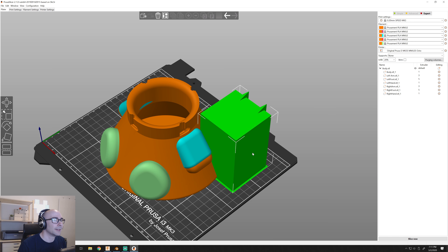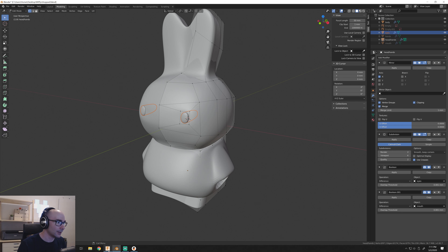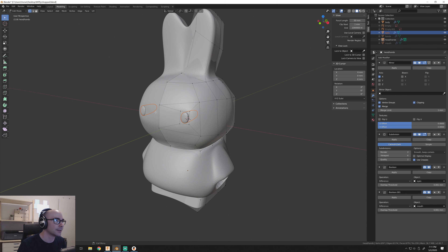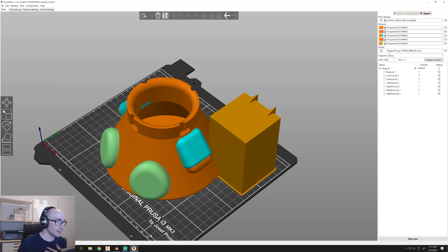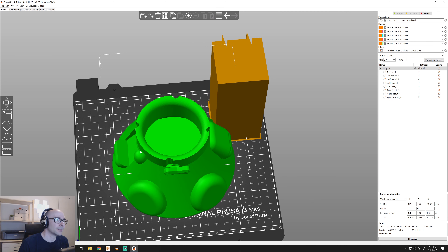The spacing and the location of the bodies in the program you're using to model it — whether it be Blender or Fusion — is important. You can't model the eyes and then move the eyes away, because if you do, then the slicer won't know where to place them. When you pull these in, it knows where to place them because of the position they were in when modeled. So you have to make sure those are right.